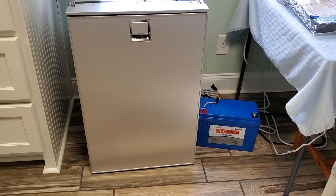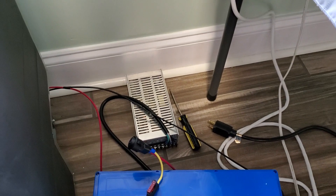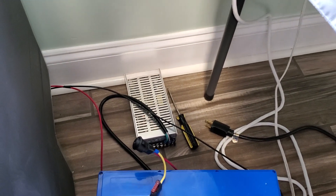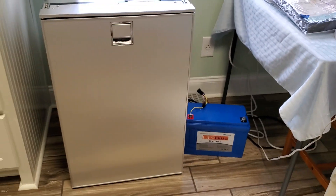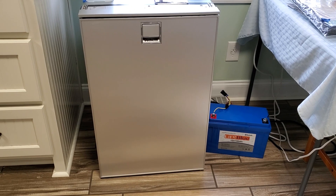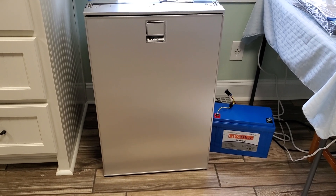I had done some initial testing using this 12 volt power supply, which you can see back there, just trying to figure out how much inefficiency losses were in the conversion there. But I guess that actually wasn't very accurate. So this is about as accurate a test as you can get, powering it straight directly from a battery with no conversion losses. Pretty impressed.